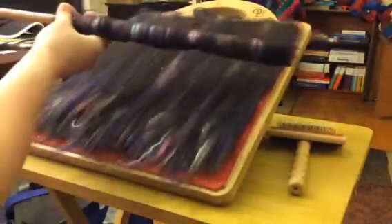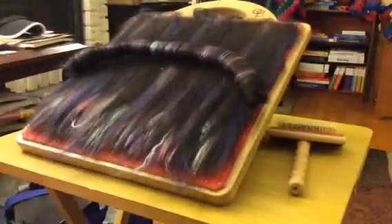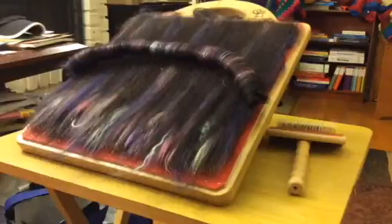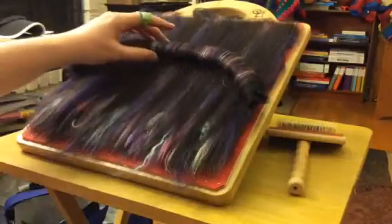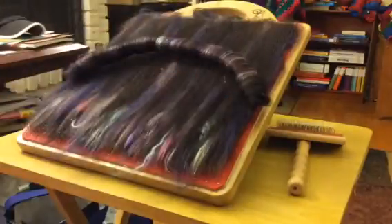Here's my arrow, so I'm going to pull that out — and there is my rolag! There's the first one. I'll just keep doing that all the way up the board until I have them all, and once I have them all I'll come back and we'll put them on the scale and see what we have.